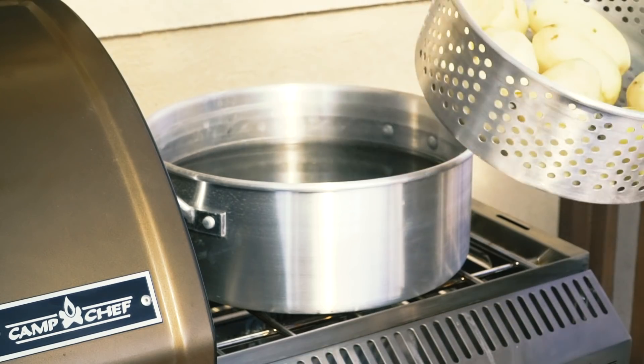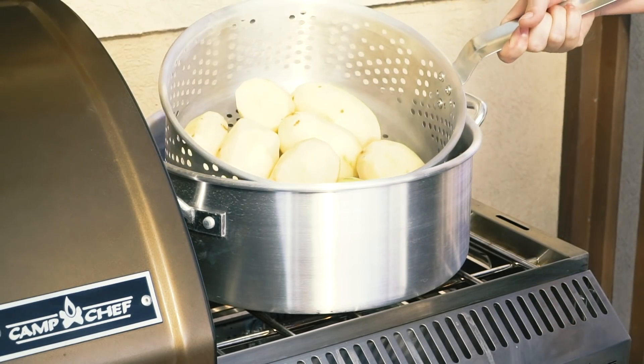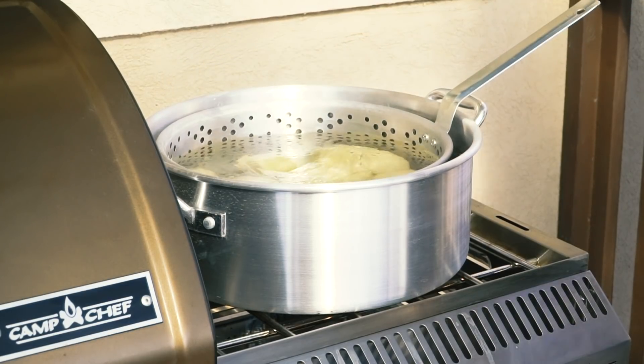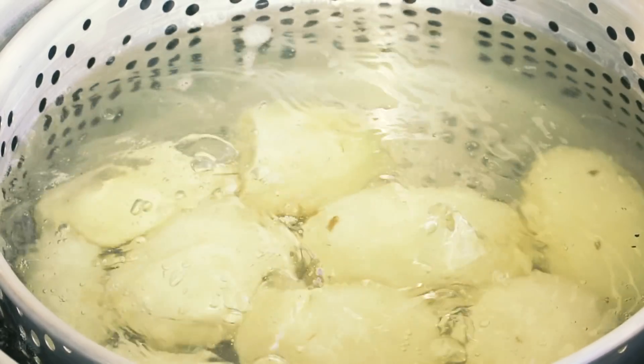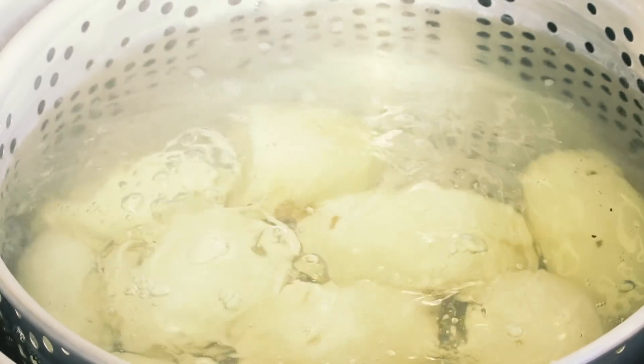Next up, mashed potatoes — it's not Thanksgiving without them. We've got water boiling in the pot on the Sidekick that we just used to blanch our green beans. Fill it with peeled russet potatoes and boil those until they're nice and soft.